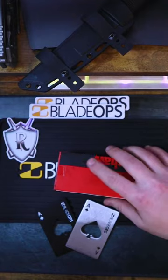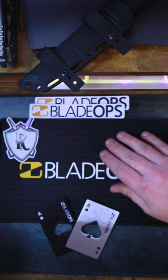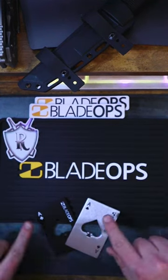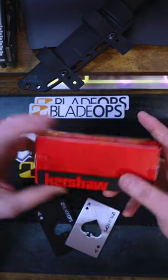Oh my gosh, check out what they hooked it up with. The homies from Blade Ops hooked it up with this awesome desk mat, some stickers, some really, really sweet EDC bottle openers that fit in your wallet, and this guy.